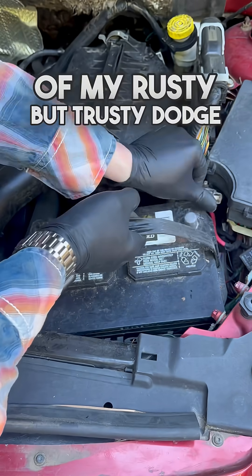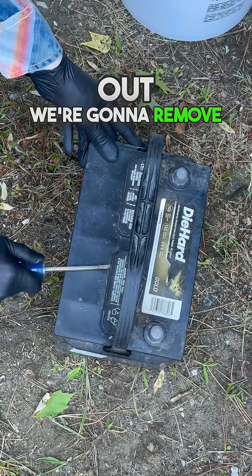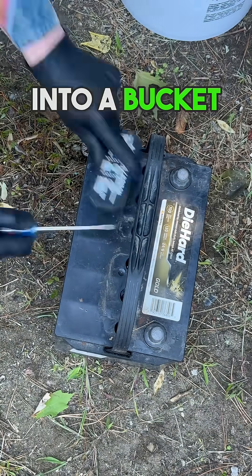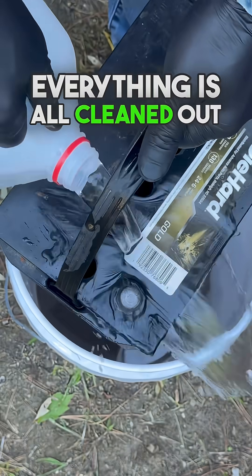Now we just need to get the battery out of my rusty but trusty Dodge Caliber. With the battery out we're going to remove these covers and take all of the contents and pour them into a bucket. I'm also going to rinse this battery out just to make sure everything is all cleaned out of it.